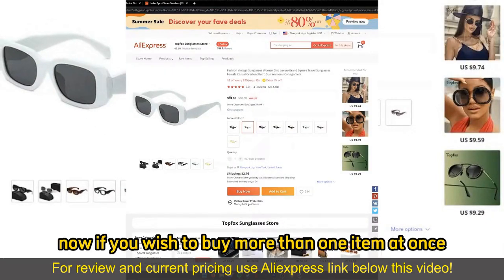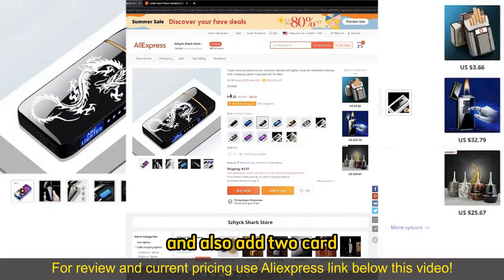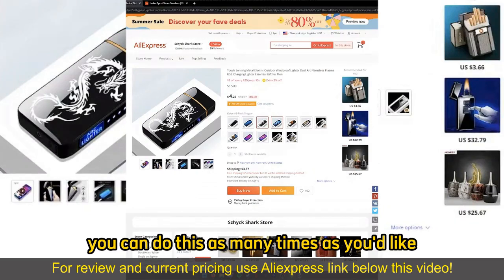Now if you wish to buy more than one item at once, you can just go ahead, open up another item and also Add to Cart. You can do this as many times as you'd like.